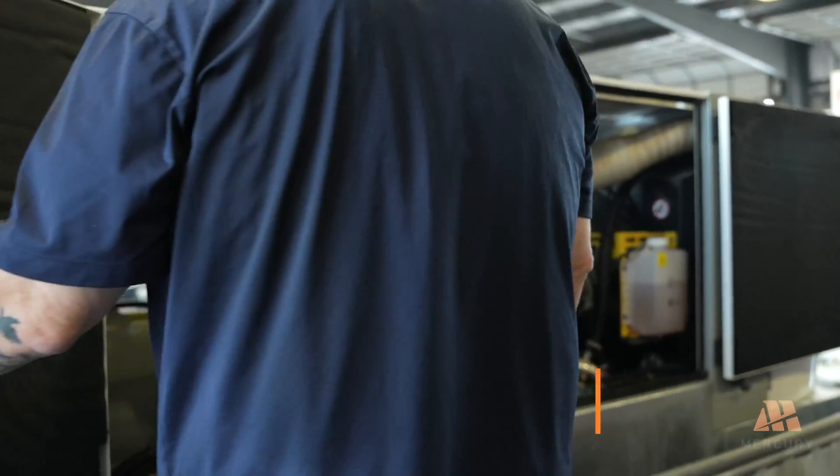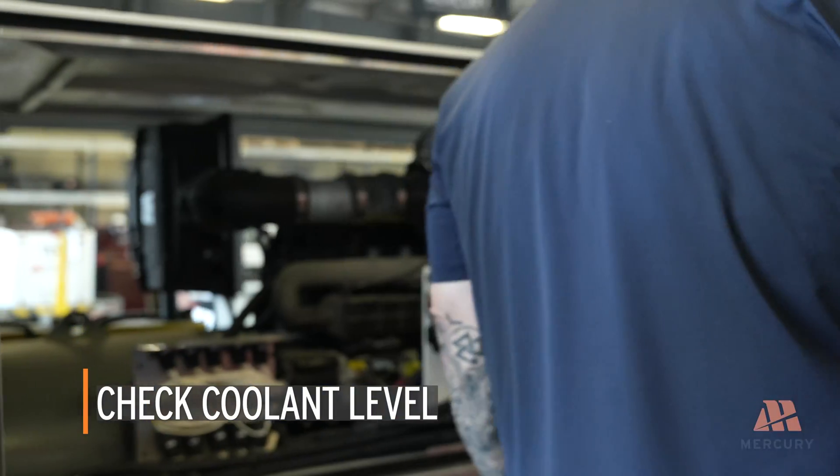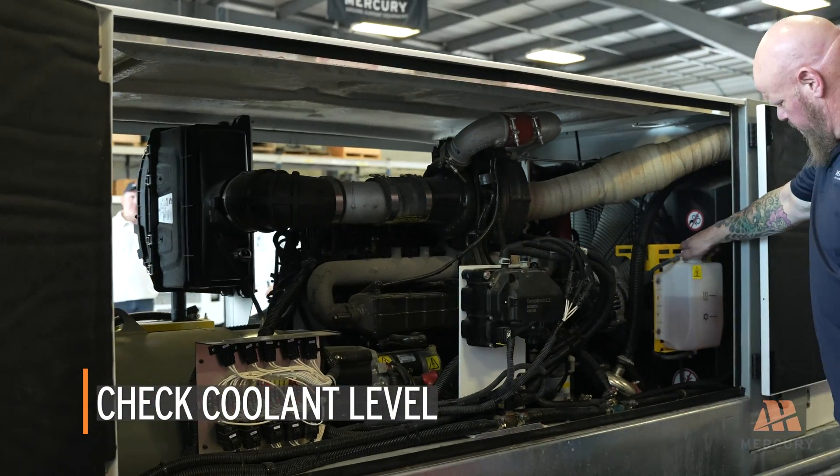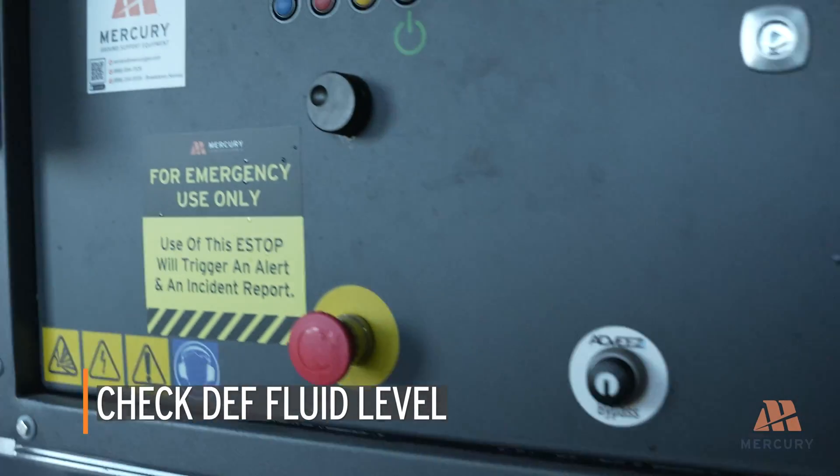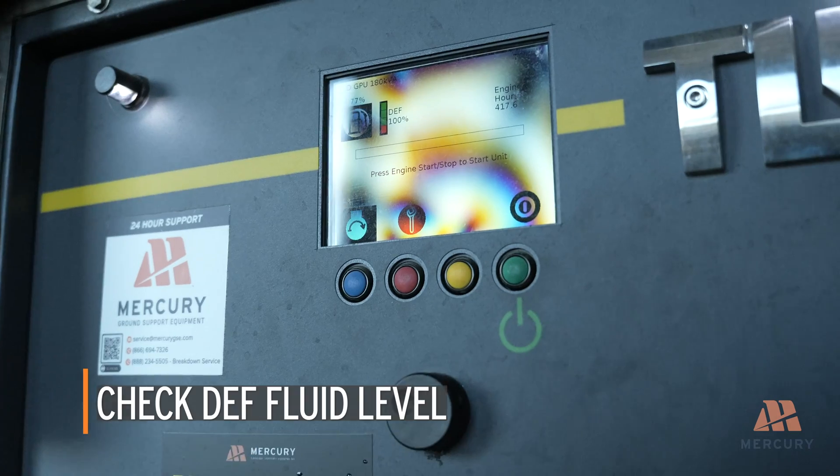With the engine cover open, begin by checking the coolant level to ensure it is within the recommended range. Next, check the DEF level, applicable for Tier 4 Final and Stage 5 engines.